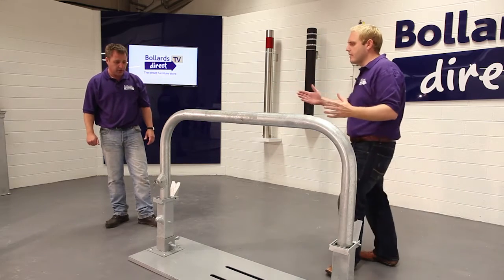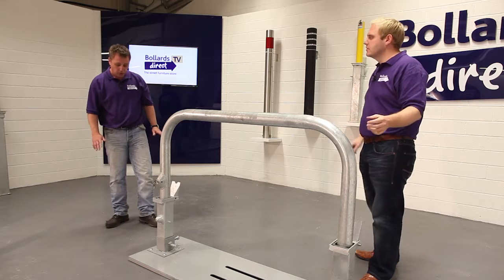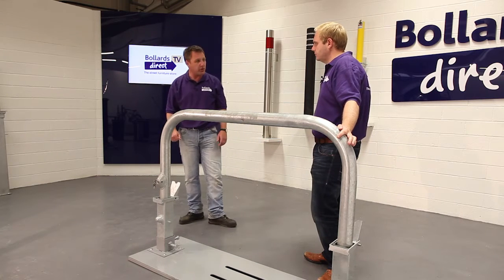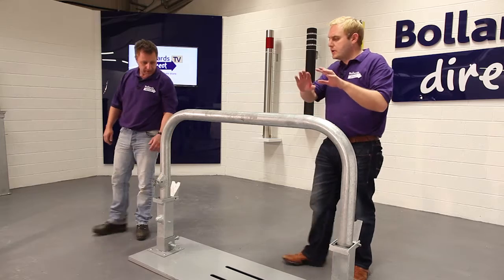In terms of guarantees, we guarantee all our products for twelve months. If there's any problem whatsoever with the product, simply contact us — we'll be out to repair it, or if needed, we'll replace it.